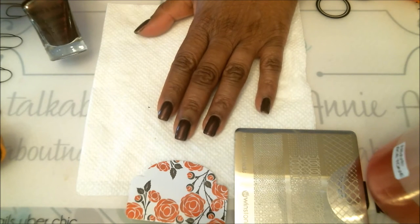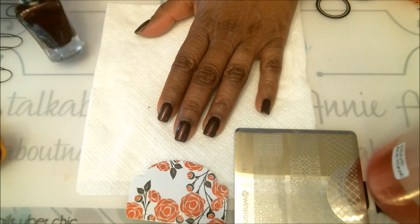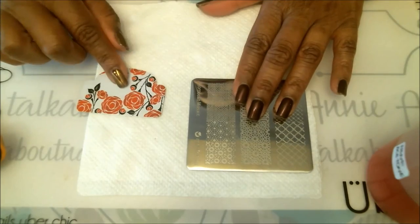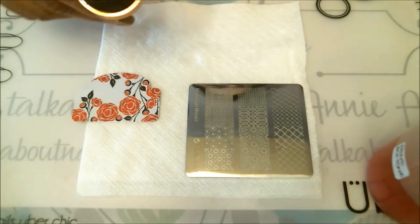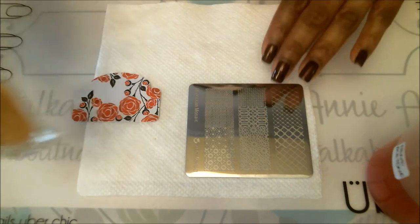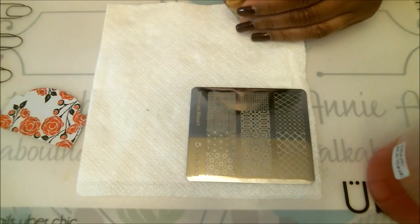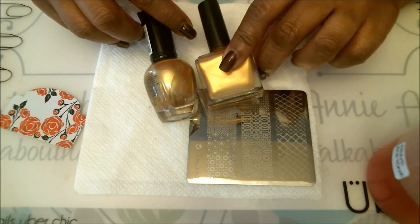We're going to highlight the base color now with stamping. The plate I'm using is my Moroccan Mosaic plate from Winstonia. I have my scraper and tonight I'll be using my black stamper so you can see the images clearly. I'll also be using gold — this is the Born Pretty stamping polish. You also want to have a regular nail polish that resembles the stamping color to line things up at the end.